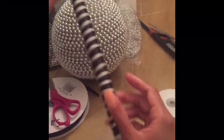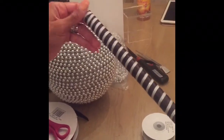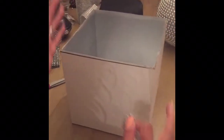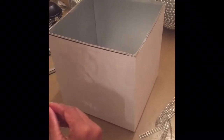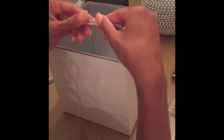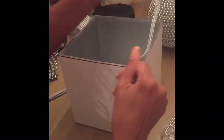Now that I've wrapped the pipe, I'm going to prep the box to put the mirrors on it. I didn't want to neglect this top edge — you can see this is where I scored it. I'm going to line the top of the inside of the box with about two rows of bling, and then go over this edging with just one row to make things look cohesive and nice.